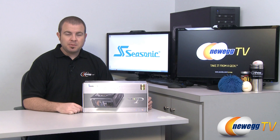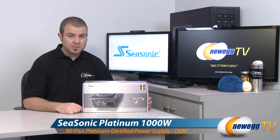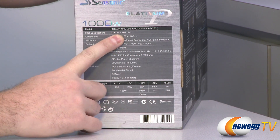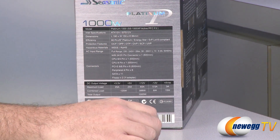Hi everyone and welcome back to Newegg TV. My name is Paul and today I'm going to be doing an overview of this Seasonic Platinum Series 1000 watt power supply. To get a little bit more specific, this is the Platinum-1000 or SS1000XP Active PFC F3 model that we're looking at right here.